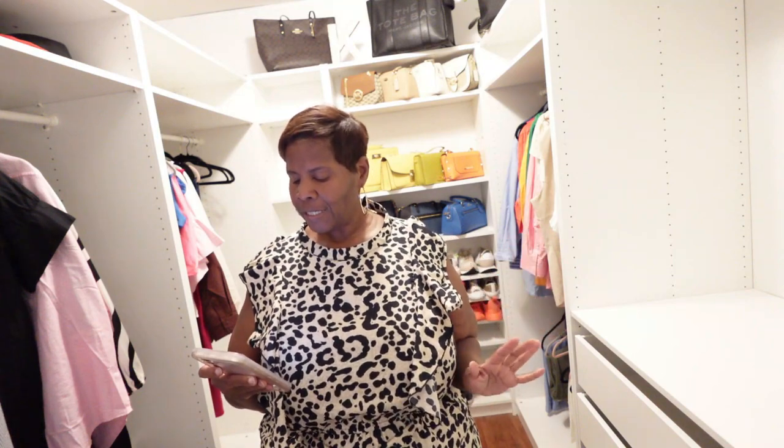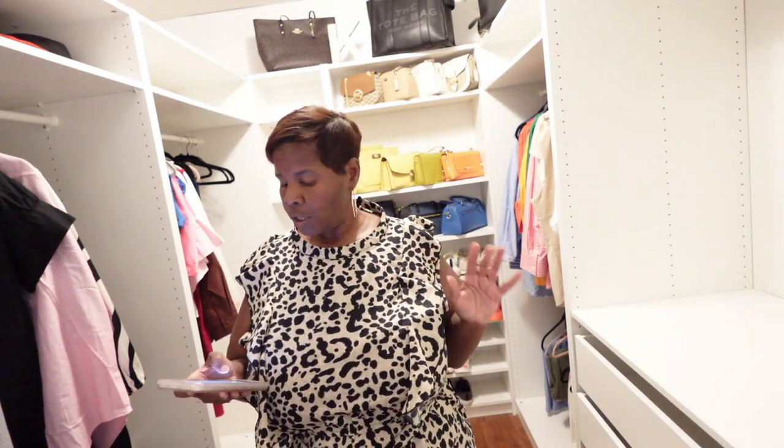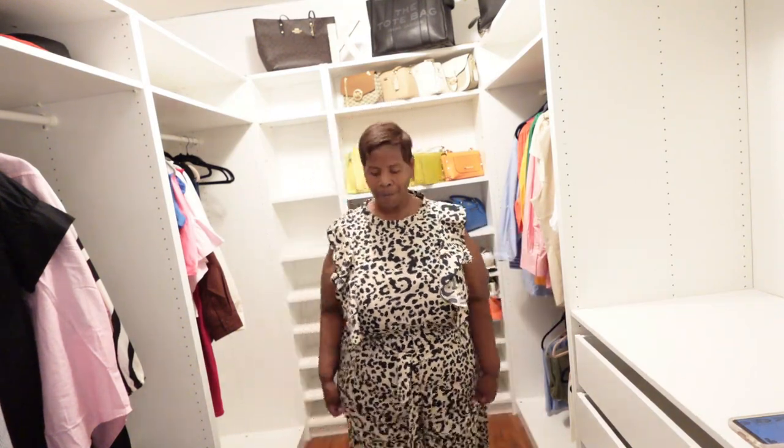Let's get into this first piece — she's a banker. This is the plus leopard ruffle wide leg jumpsuit and I ordered this in a size 20 because it has zero stretch — and I mean zero stretch. I wanted to upsize because I actually want to wear it this weekend. It has ruffle detail right here, so let me step back so you can see it.